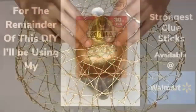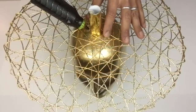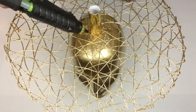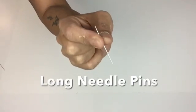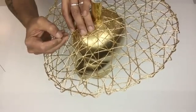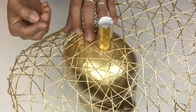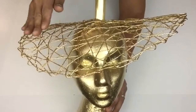For the remainder of this DIY I'll be using my strongest glue sticks. Next I apply hot glue where I attach the placement mat to the tube. Next I'll be using long straight needle pins to hold my placement mat in place, and as I'm pinning it I'm tilting the side, the back, and the front — because this is the brim of the hat. By tilting it in the front, back, and on the side it will give it more of a glamorous look.